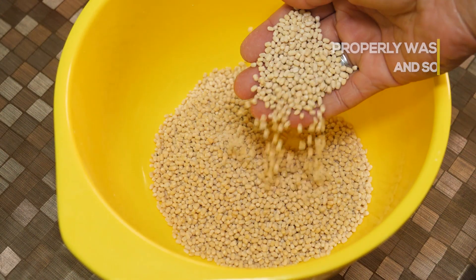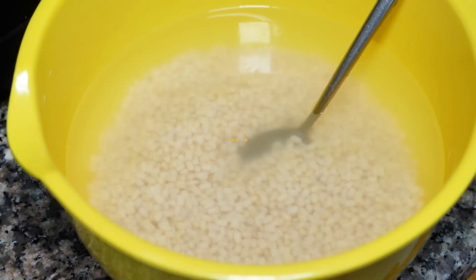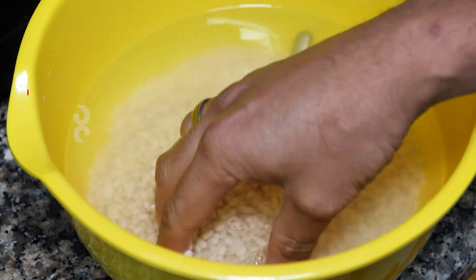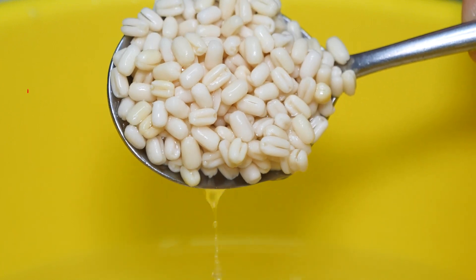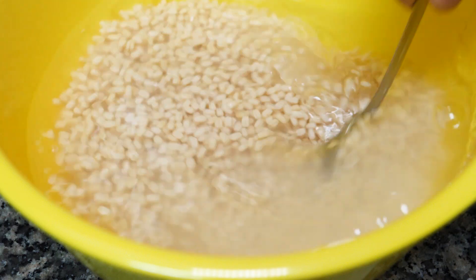We are making sure we are taking 4 pieces of egg. We are taking 4 pieces of egg. This time, we add the egg.